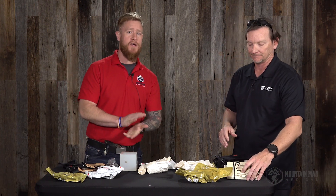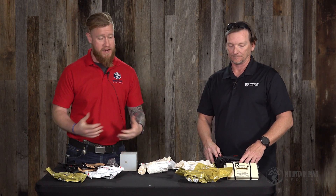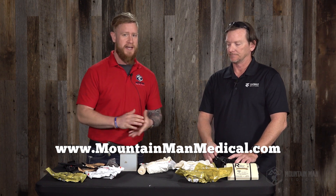Thanks for hanging out and checking out this video on the Rise splint. If you want any of these things, feel free to head over to the MountainManMedical.com website where we sell all of these items. While you're there, check out our Yellowstone and Wind River trauma kits. I'll catch you guys in the next one.